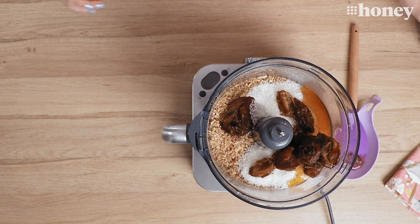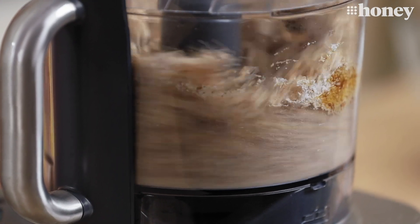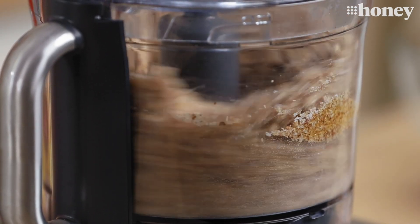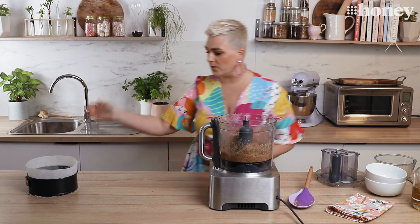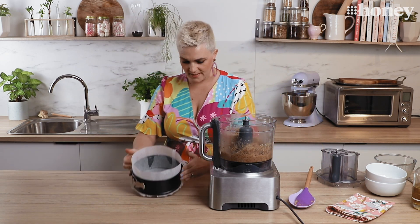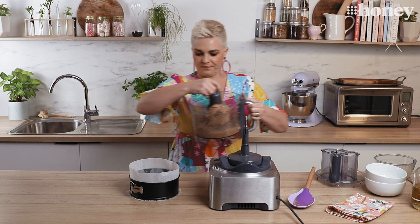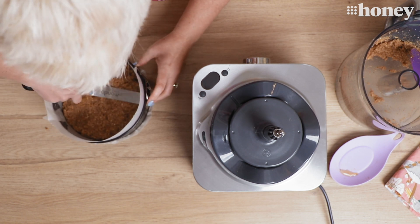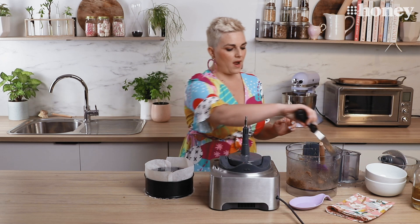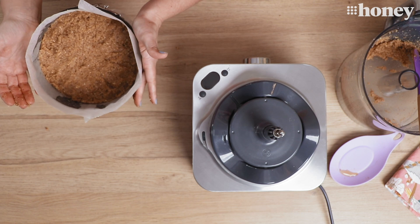Now we're going to blitz that all up until we have a paste that will line our cake tin. All right, that's coming together nicely. Now all we need to do is take our lined cake tin, pop the mix in and press it down to make our base just like you would with any cheesecake. That is our cheesecake base pressed into our tin — that's going to go into the fridge while we make our cheesecake filling.